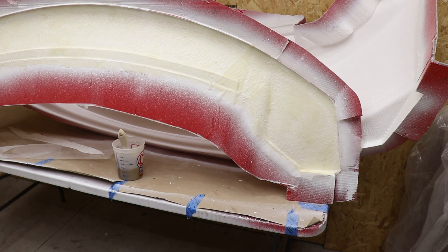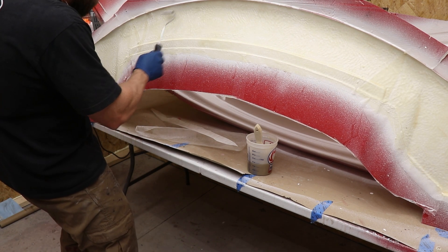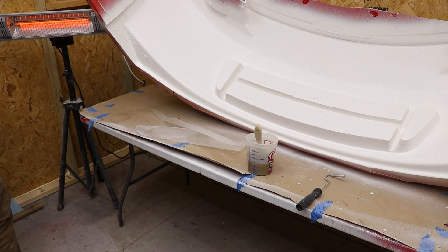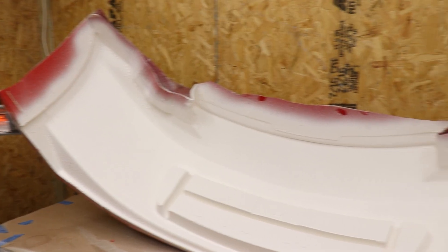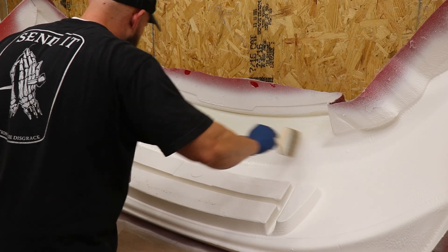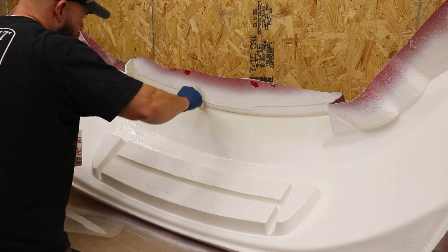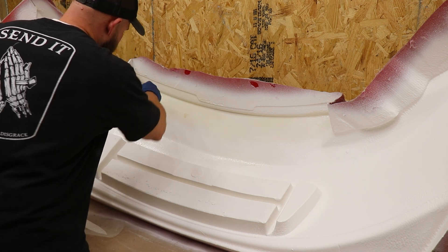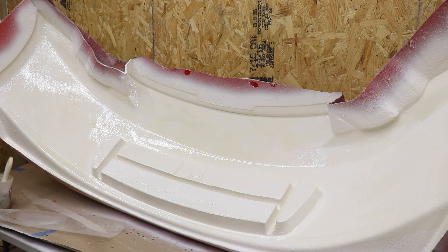We'll go ahead and roll out some of these air bubbles and make sure it's as flat as possible. We'll allow this to tack up and cure before we do another layer, and hopefully we see that there is no alligatoring. Now we're going to go ahead and move on to the bumper itself. I think I'm just going to do this skim coat, allow it to do its thing to the gel coat, and hopefully once it tacks up we're attacking the resin itself as opposed to getting the gel coat.